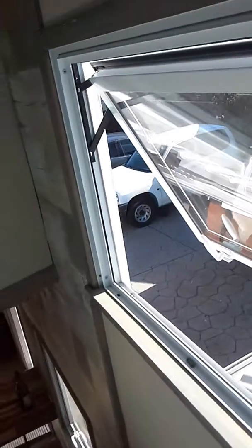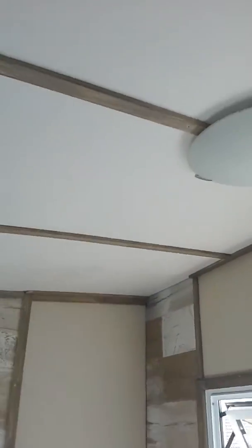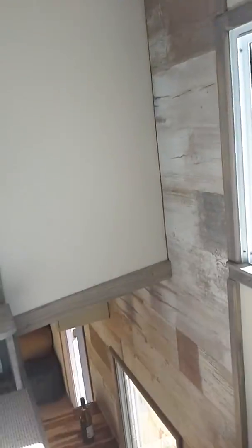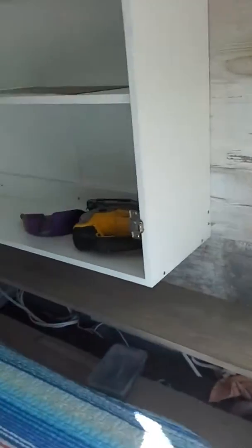We've got some cupboards here which still need the doors putting on. Looking out — all double glazed, insulated with 50mm polystyrene underneath, in the walls and in the ceilings. So it's quick to heat up and doesn't stay hot on a hot day. Yeah, that's it.